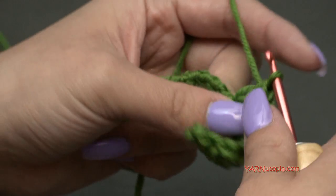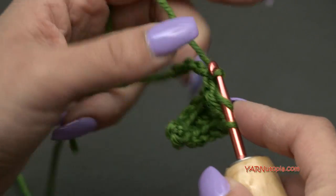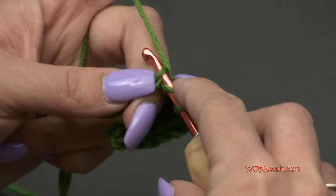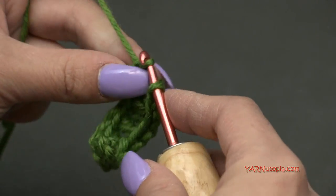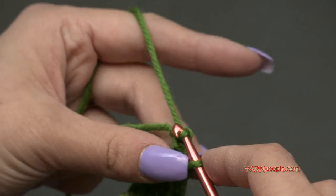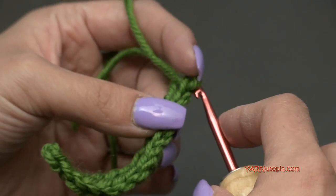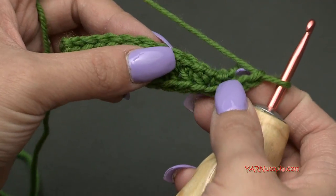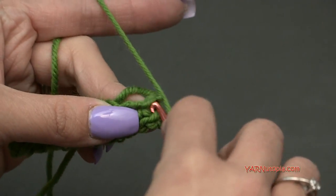We're not done yet. Chain two, then slip stitch back into the same chain that we had our last slip stitch in. We're going to twist this down to work on the opposite end of the foundation row, so slip stitch back into that same chain. Then we'll make the same stitches across on the opposite side — single crochet in the next stitch, working over the top of the tail strand so we don't have to sew it in later.